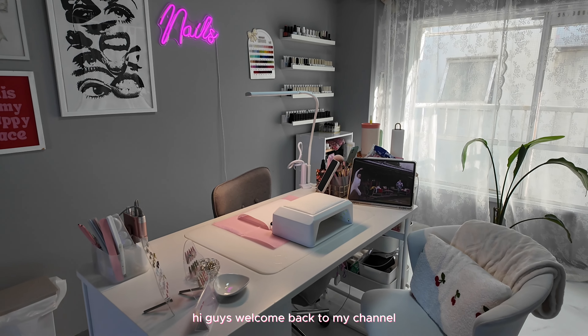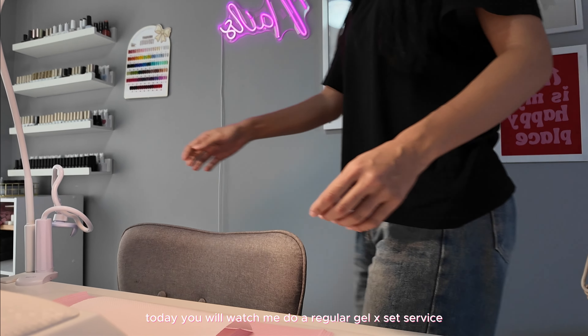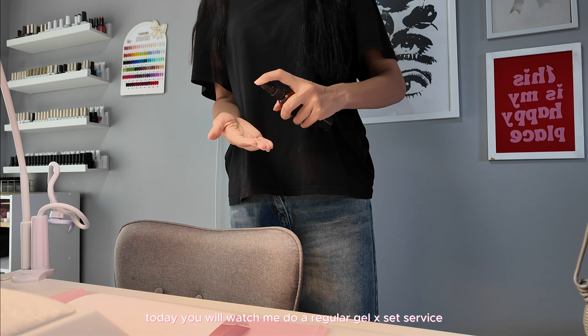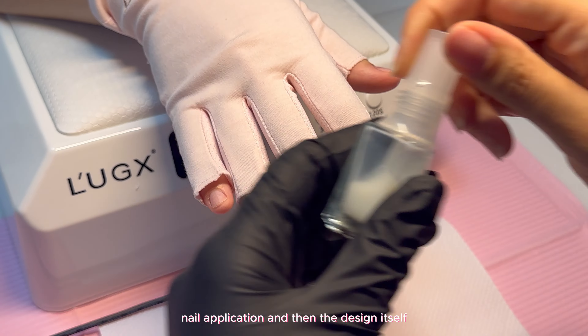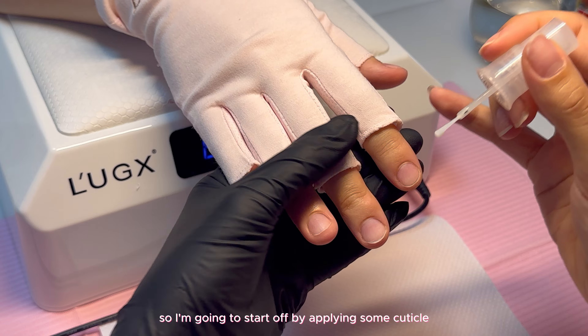Hi guys, welcome back to my channel, or welcome if you're new here. Today you will watch me do a regular gel X set service — nail prep, nail application, and then the design itself.